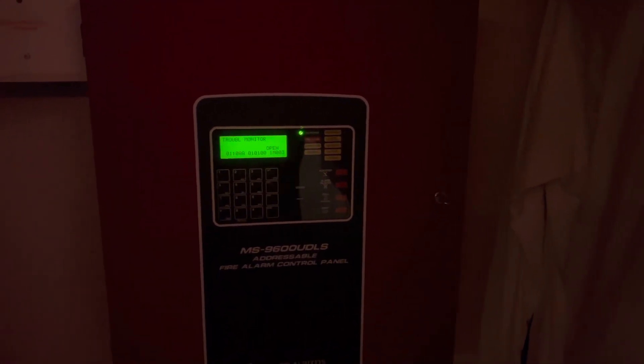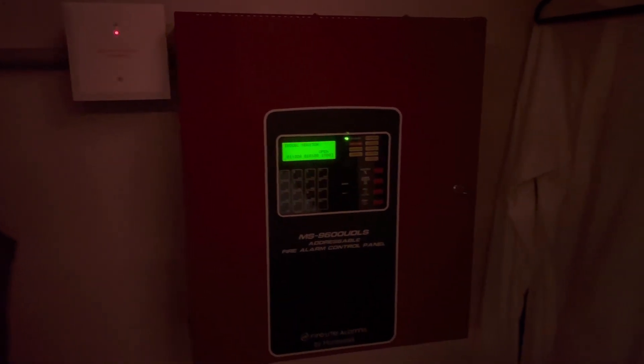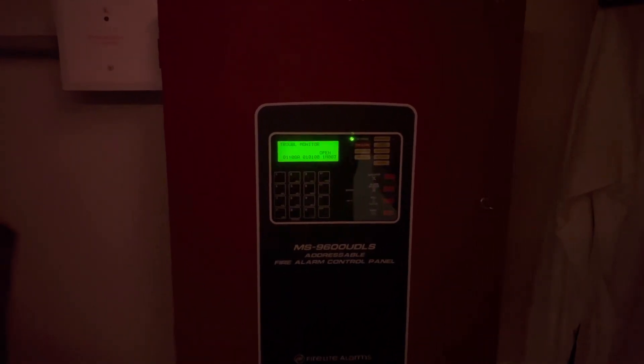Hi there, guys. This is System Test 3 — the first system test in over two years now. Besides the ton of troubles that you see on this panel, yes, I have got a new panel.